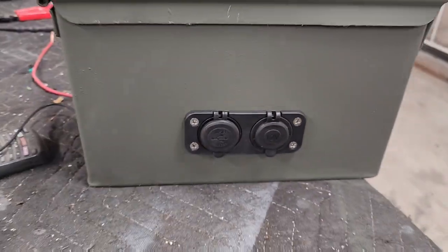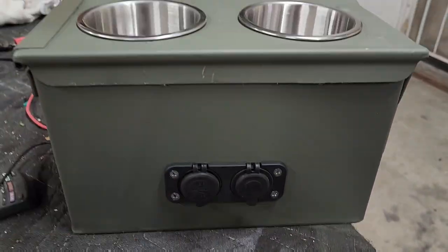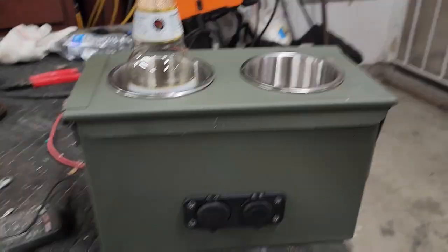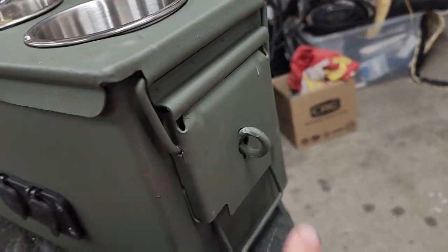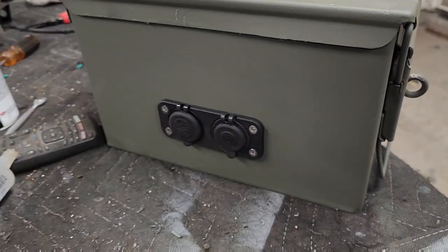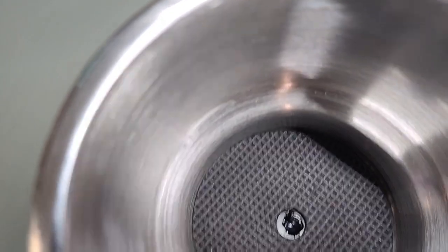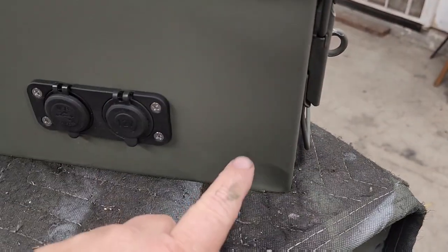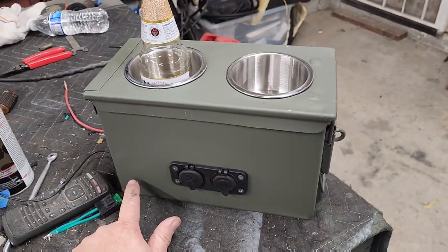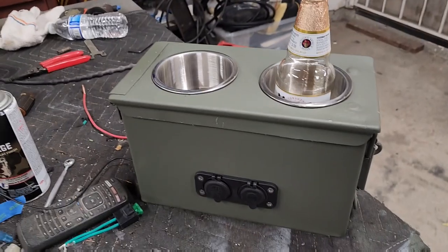Alright, my cup holder console is all done. Got a little touch-up on the paint, but it's gonna get banged around pretty good anyway. It works, and it's got a place for a little lock right here. I just have to bolt it down tomorrow and run the wiring, put in a fuse — I'm gonna do it right. Got the little hole in the middle siliconed up so it won't leak inside, and once it's bolted in I'll put a rubber piece from one of my mud flaps. There it is — my center console and charging port for my Dodge.